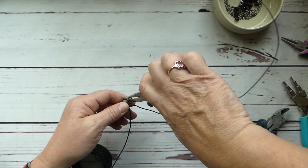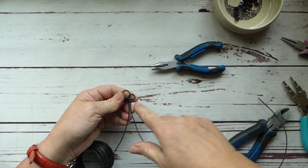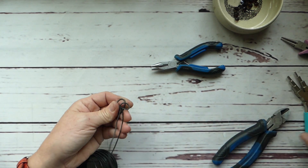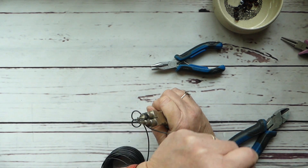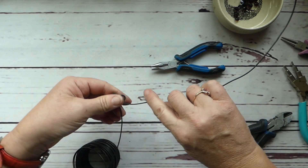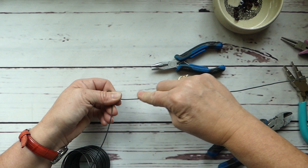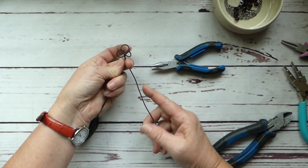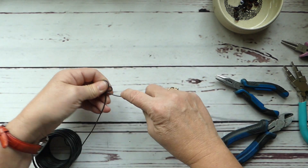This one ended up a little wonky — this edge here is kind of flattened — so I'm just going to take and twist it, straighten it out a little bit with my pliers. There we go, we have our berries. Easy peasy, it's very easy to make.